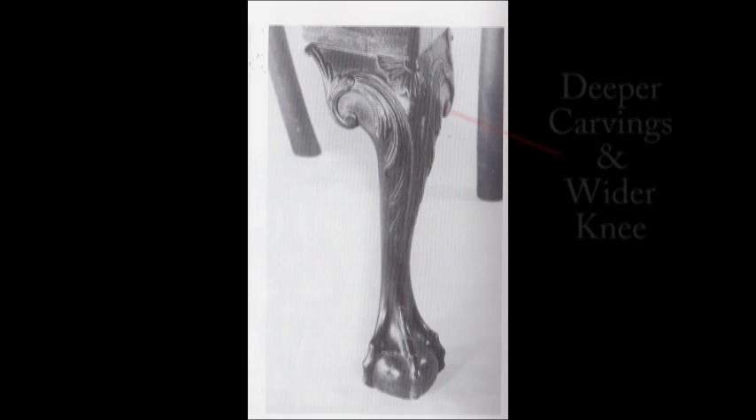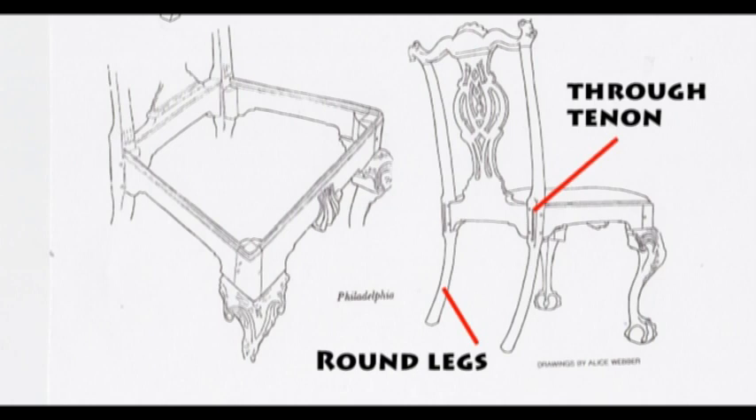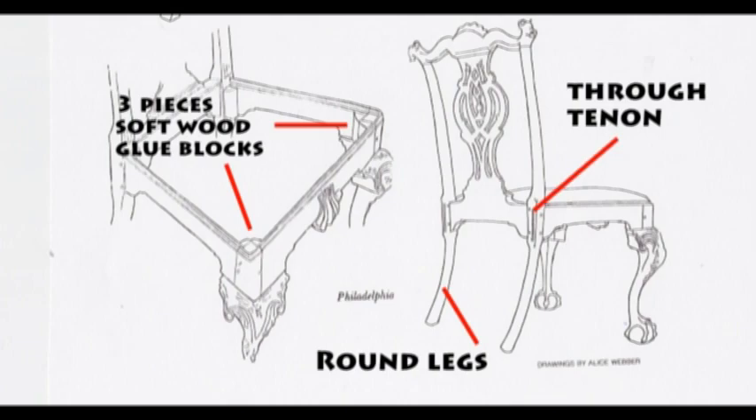Same leg off of a Philly chair — you can tell how much deeper the carving is. The knee is also wider. Here's a breakdown of their construction. The legs here are more round than the Boston one. They also tend to use that pennant that would come all the way through the back of the leg. The chair itself is wider. The construction of the corner, they used softwood, small little vertical pieces.